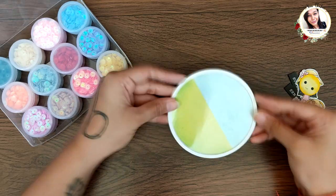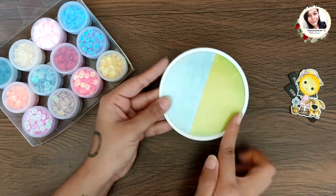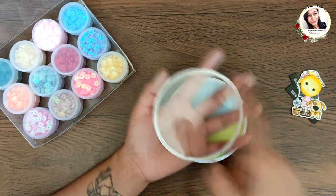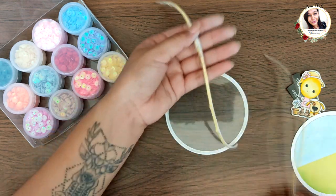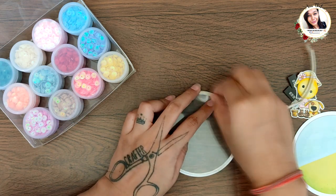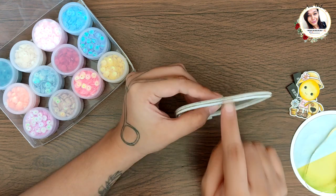If the ring isn't fitting properly on the base, just move it around a little — it will fit eventually, because it's die-cut from the same die. Now cut foam tape in thin strips of about one-by-eight inches and apply two layers around the ring.